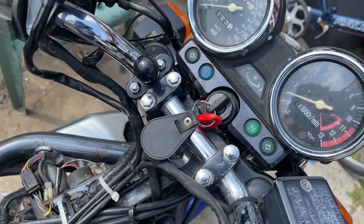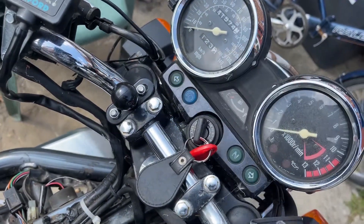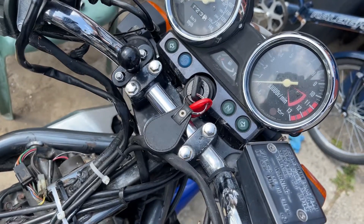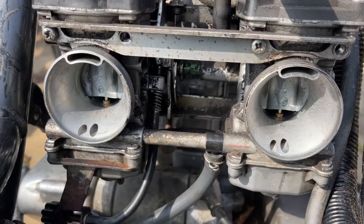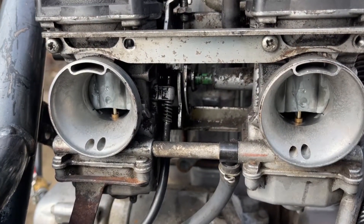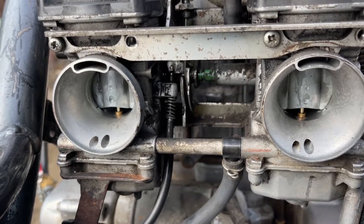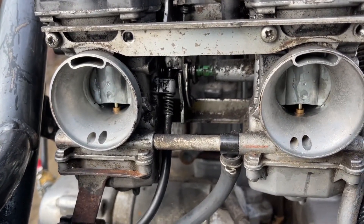The engine cuts out. I'm going to switch it on. So next I've got to check plugs and coil, but you wouldn't expect both plugs to go at the same time, would you? Tick over — perfect.